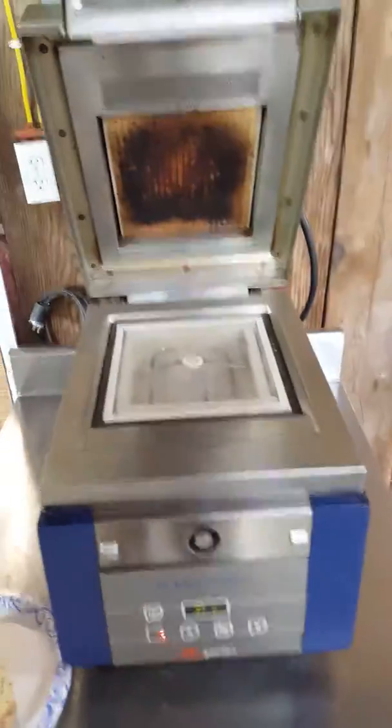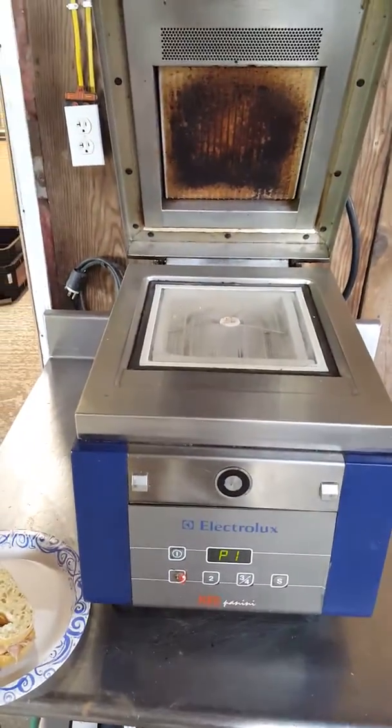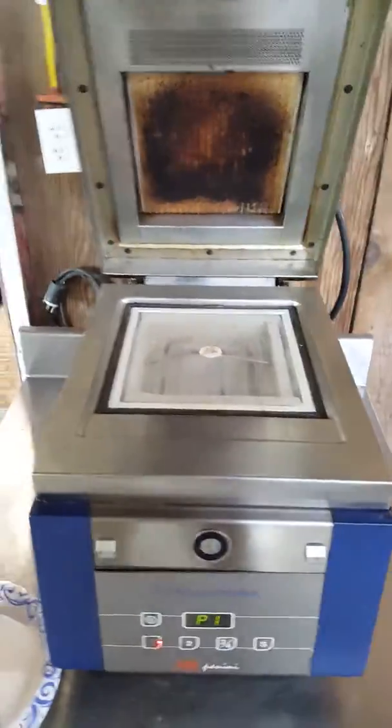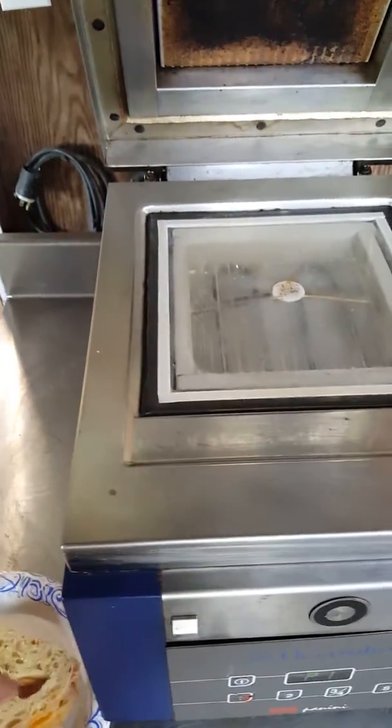Here we have a 2015 Electrolux Panini Press, the HSPP-AN model. We've already warmed it up, and we've got a sandwich here ready to test with. We're going to go and stick her on there and give her a go.